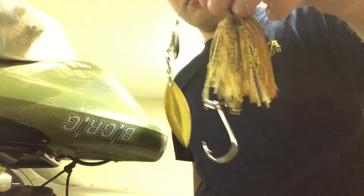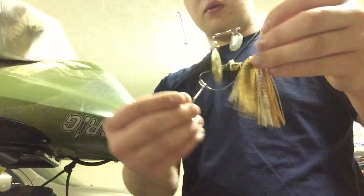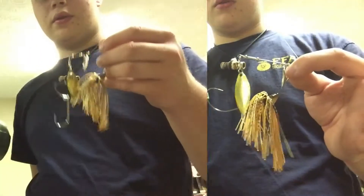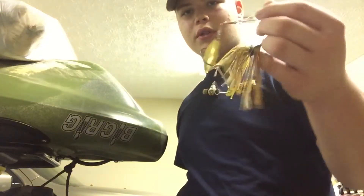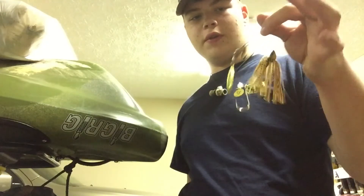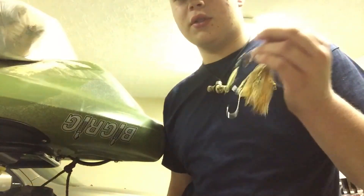I'll slide it on my main hook — that's the actual part of the spinner bait. There you go — it's going to let it come down like this and be able to swing freely. There's a quick tip for you — I'll see you guys later with another fishing video, who knows what's next!